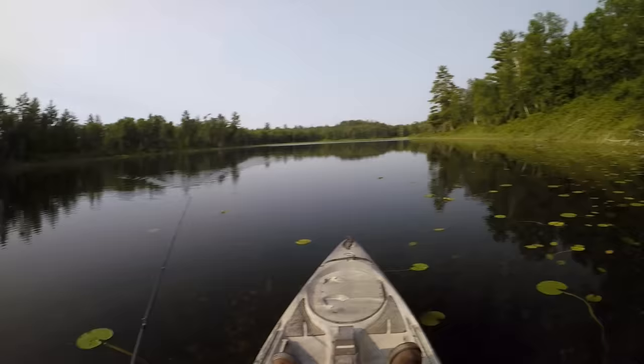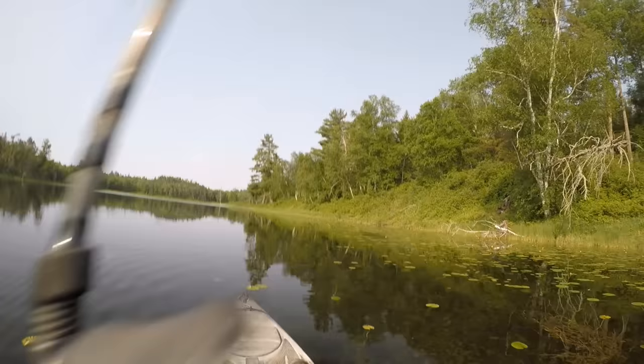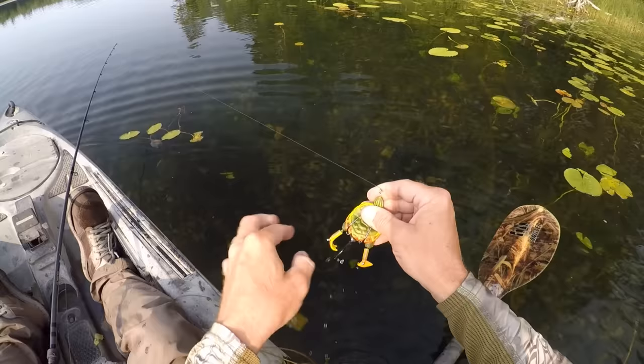Oh, that was something nice! I got him — oh, that was cool! Oh, he shook it right next to the kayak. Dang it! That was still pretty cool though — saw that fish hit the surface right over here.